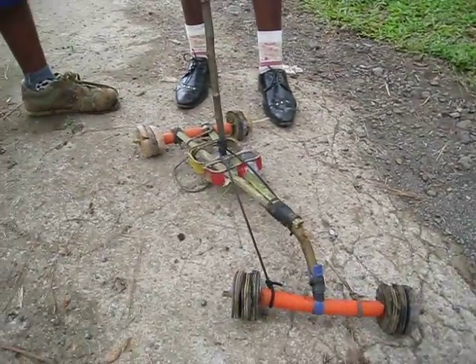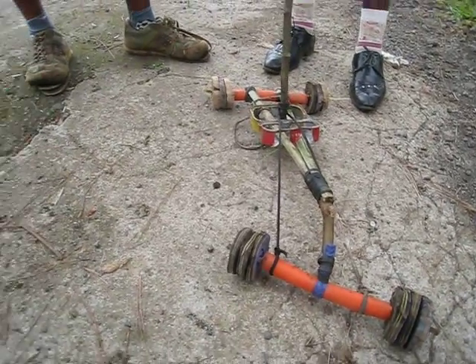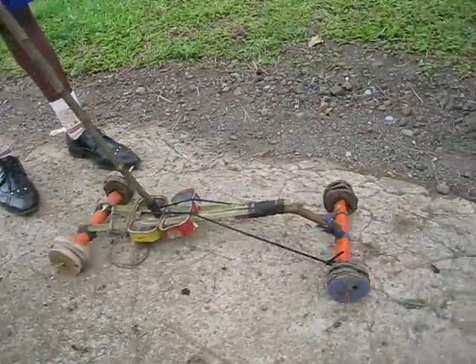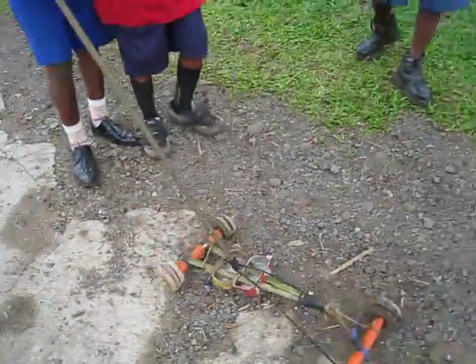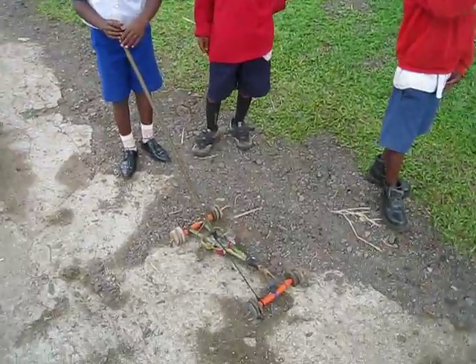And then the stick — show me how it steers, you can control it. If you move the stick it will turn. Show me how it moves. It's a nice car, okay thanks.